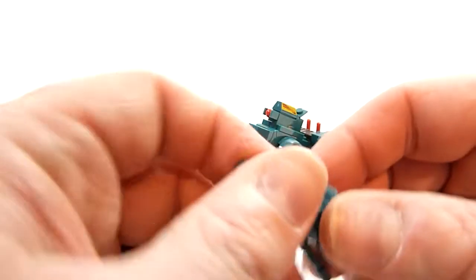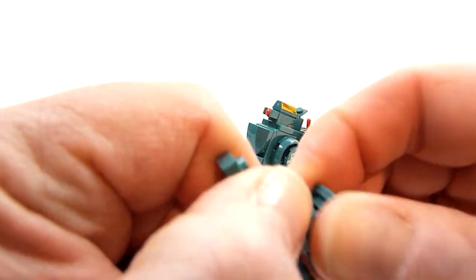You're supposed to be able to get this piece off, and I might be able to do it without destroying everything.